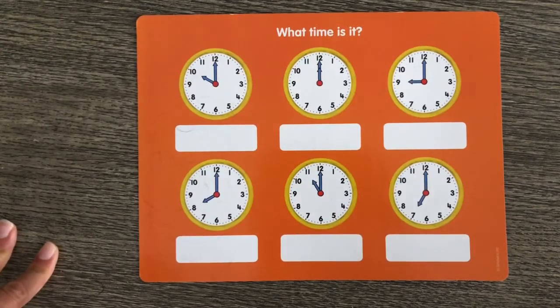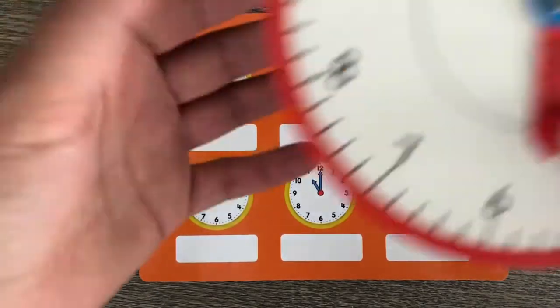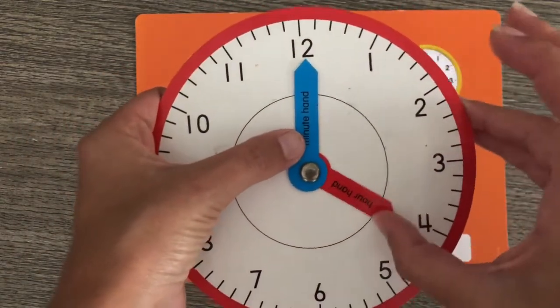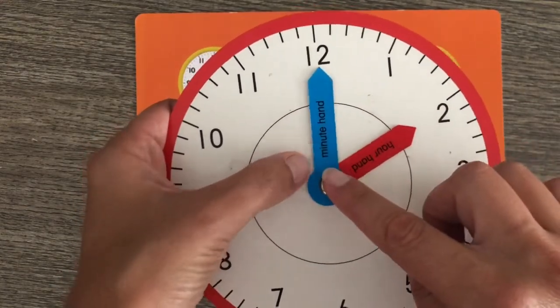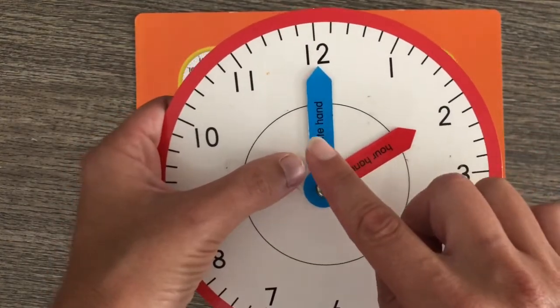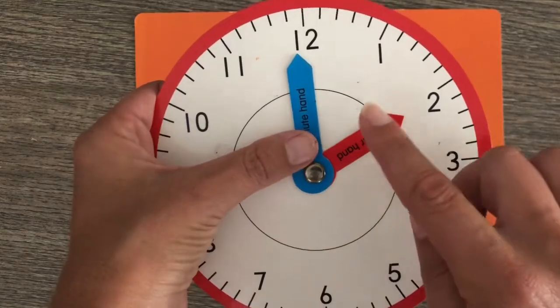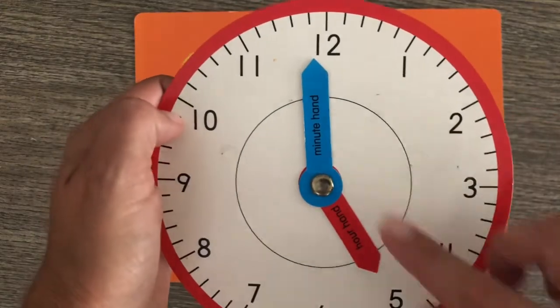You're doing so good with telling time — do you want to take my quiz? Let's go! Let's take a look at our clocks and see if we know what time it is. Remember what we learned: we're going to look for the short hour hand, and whatever number it's pointing to, that's what time it is. The minute hand will be on the 12 for all the pictures, so it's always going to be o'clock. So right now this says 2 o'clock; if I move it here it says 5 o'clock.